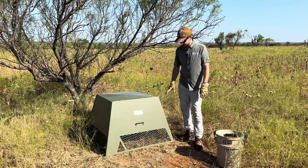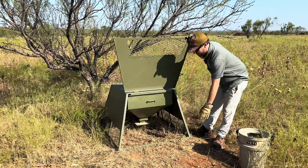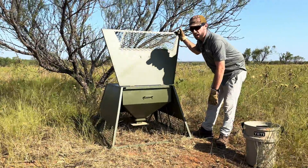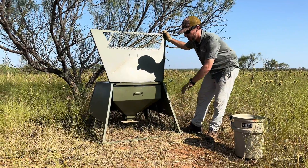If you have a floor, when you set this feeder up — the feeder does come with a floor — you can just slide the floor inside and put a little bit of dirt on it. Generally, one or two five-gallon buckets would be enough to fill in over the floor.